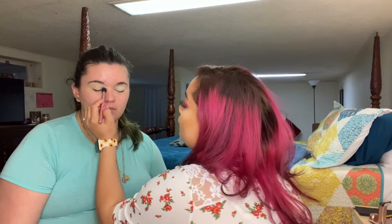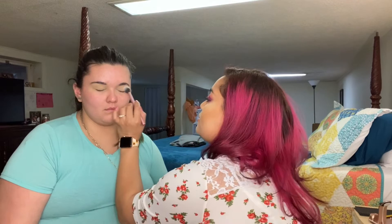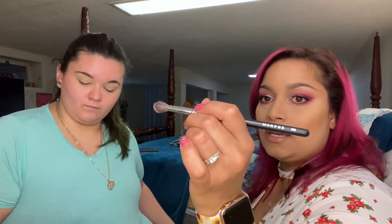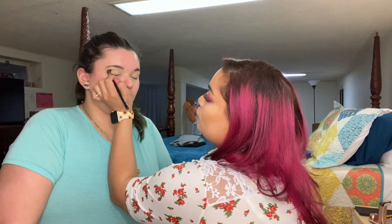I'm going to wipe away the setting powder. Probably didn't let that sit long enough, but we're pressing for time right now. So what we're going to do is go into Hush Hush, which is this color right here, and I'm going to use that as her transition shade. Since she has small lids, I don't need a big fluffy brush, so I'm going in with the M505 brush from Morphe in a windshield wiper motion.